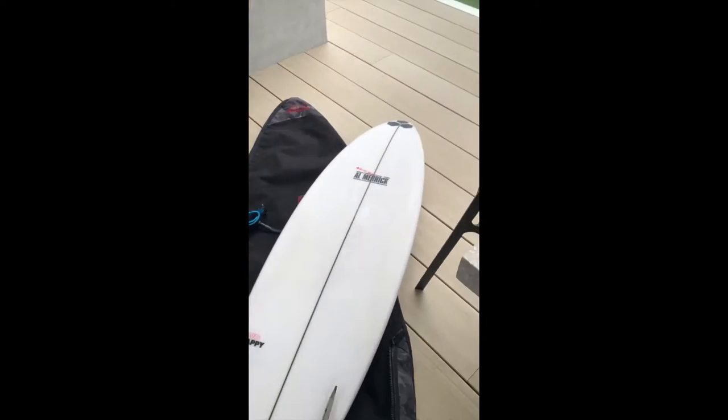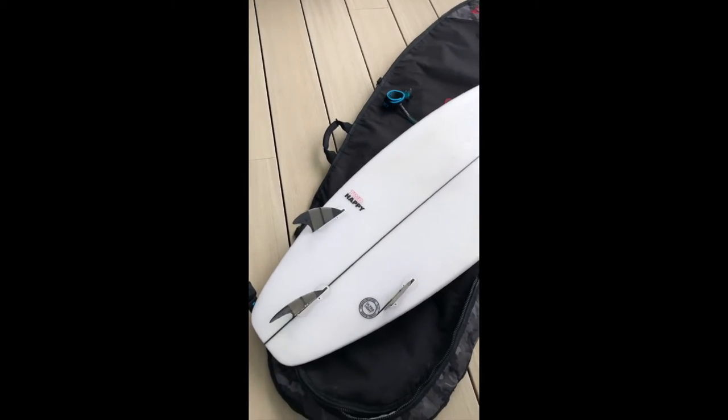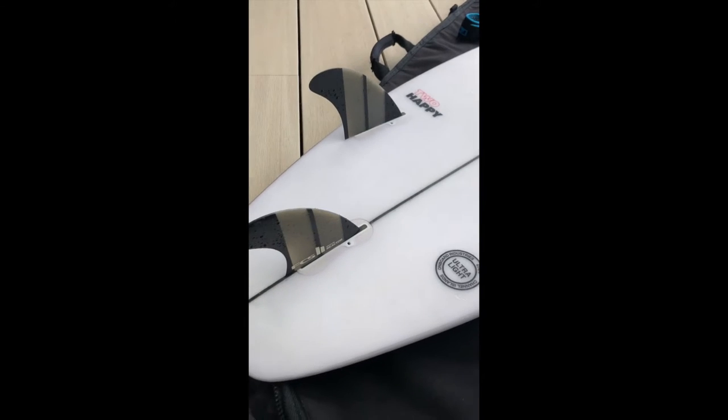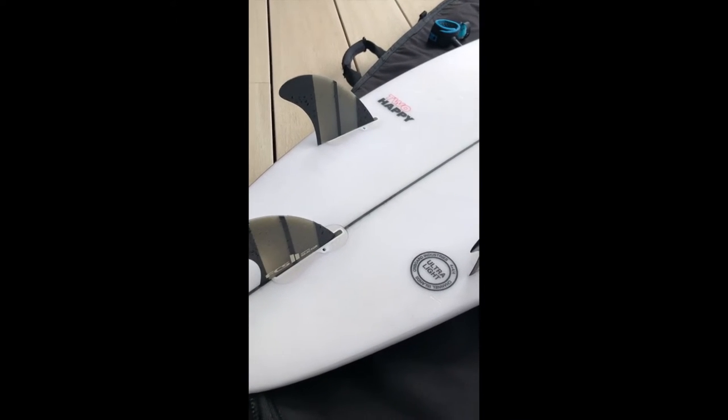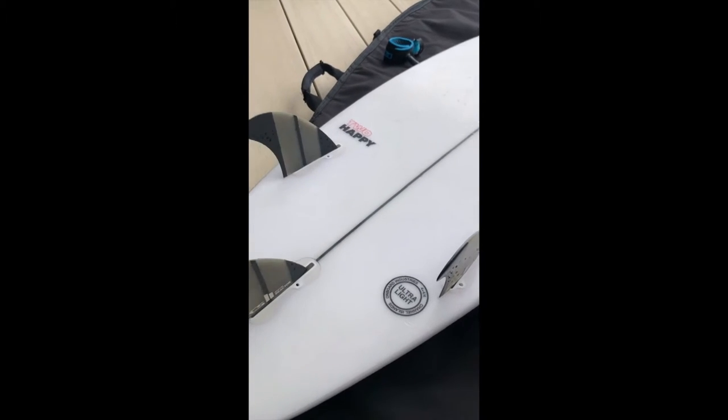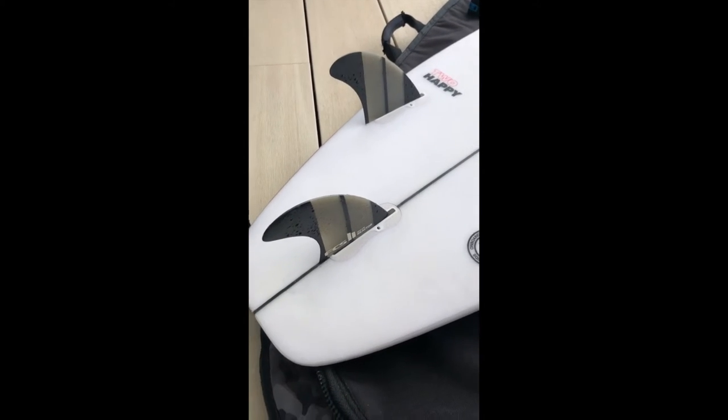The biggest surprise of this 2 Happy so far has been these fins. They're actually a Neo Glass Reactor set, and they've worked really, really well coupled with that squash tail.